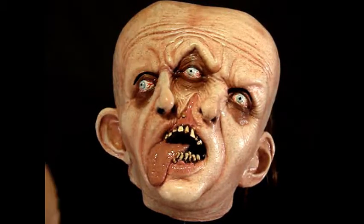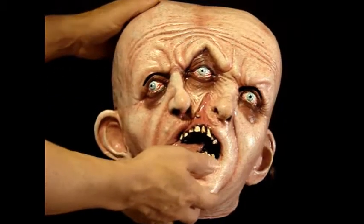Hello everyone, this is Lord Grimley's Manor. This is our Gemini Hillbilly.